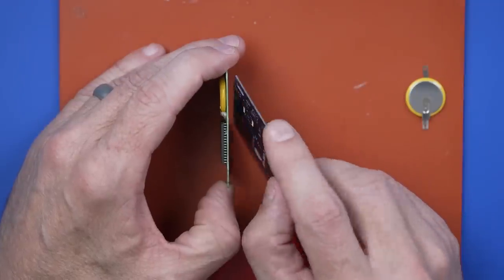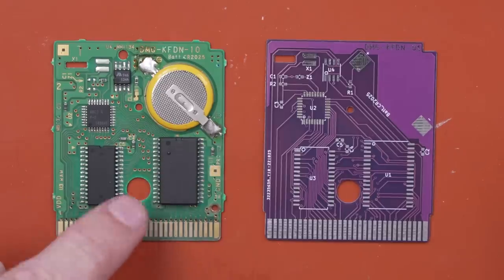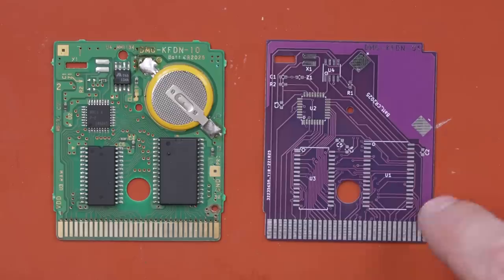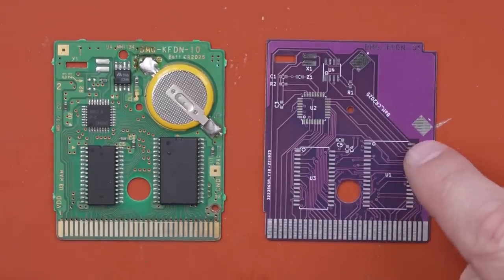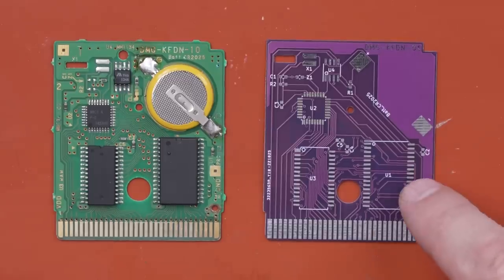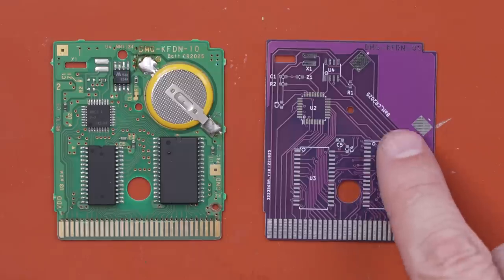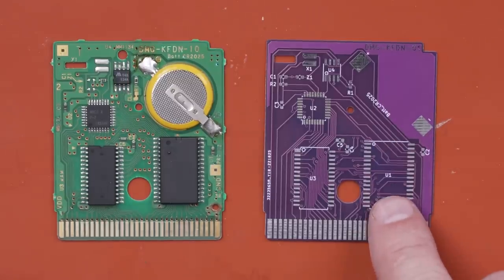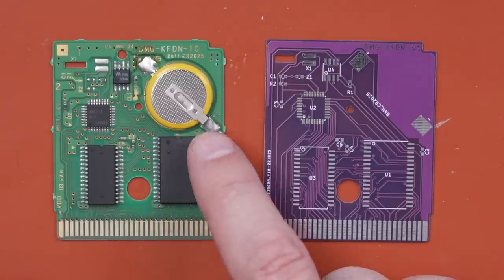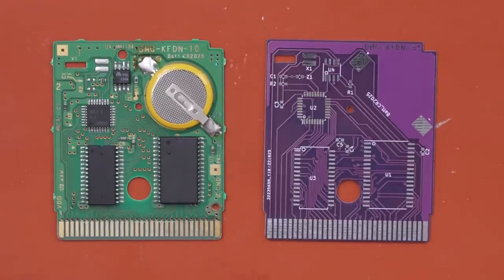I believe this is a one millimeter thickness. Next I'm going to add a whole bunch of flux — that gel-like substance helps all the solder flow — and then add some fresh solder to each of these pins. I'll be using a hot air soldering station to do that work. The nice thing about hot air is you can heat up a whole bunch of joints at once, rather than just one or two with a regular soldering iron.